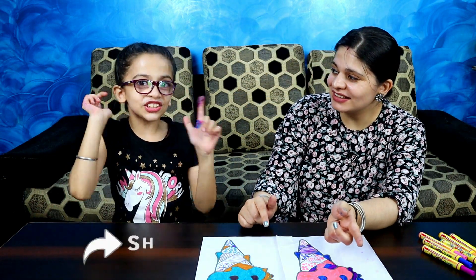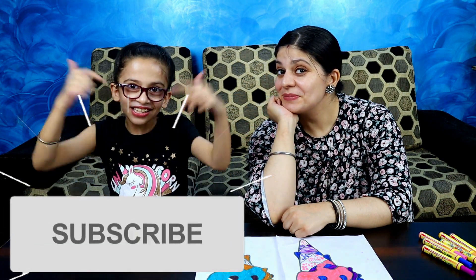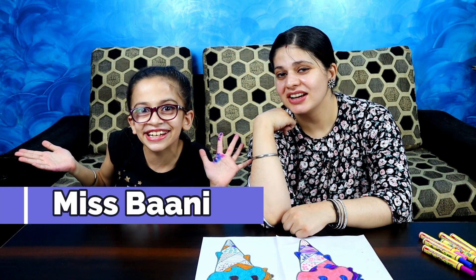If you liked this 3 marker challenge, then like this video and share this video and subscribe to our channel — Miss Bunny's channel. And hit the bell icon. Bing! Okay, bye!